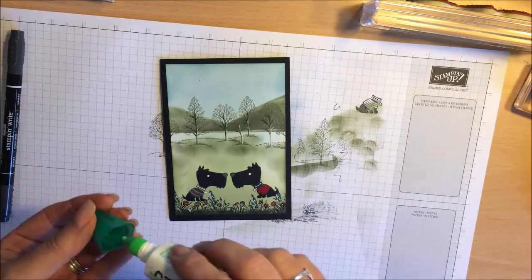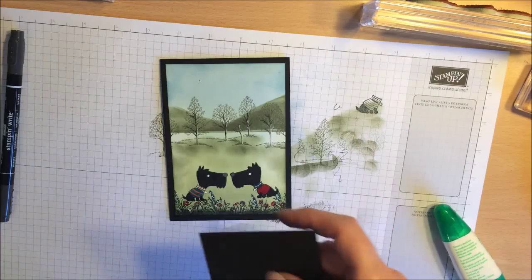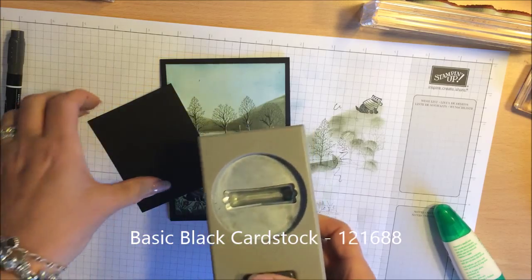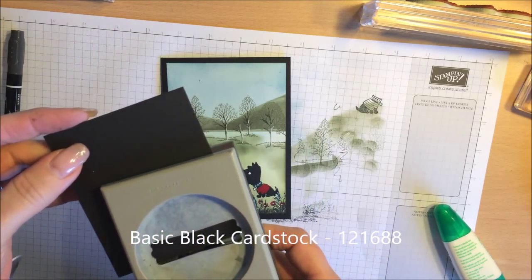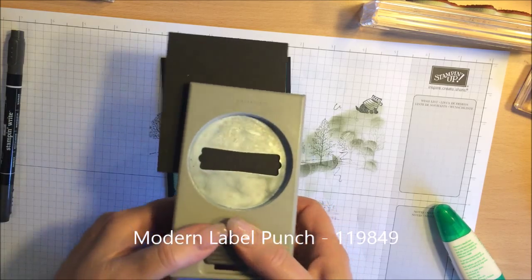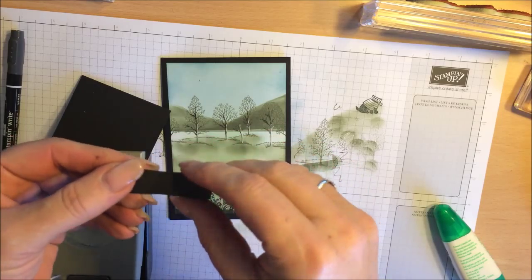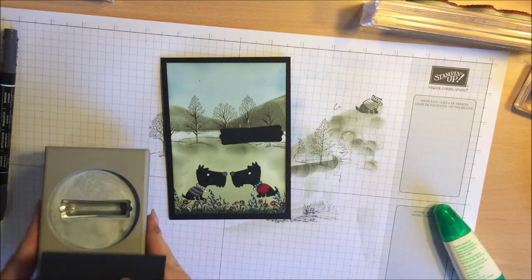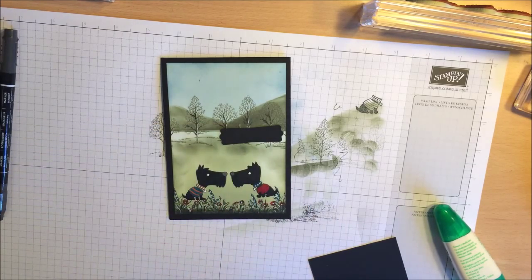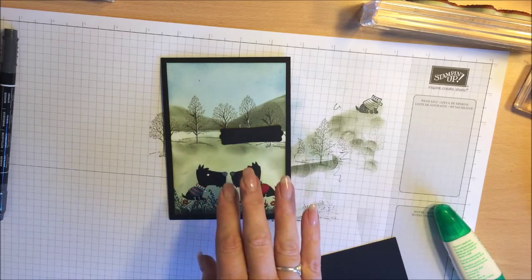The last thing I want to do is put a little sentiment on it. I am going to use the basic black plaque and my Modern Label punch. This punch is retiring in June — I am a little bit gutted because I love it. However, I am excited to see what Stampin' Up! brings out in its place. If you want this punch I would strongly recommend getting it straight away — the retiring list is on my blog and it is selling out very, very quickly.